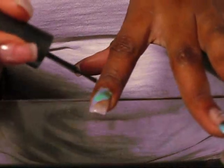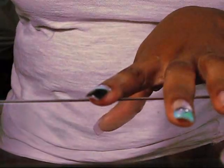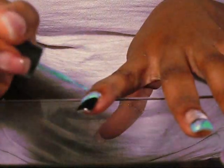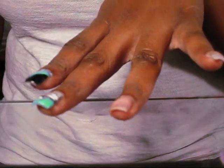I'm going to add black on top. This now is going to be a complete white tip on this finger here.